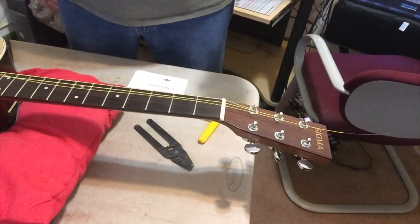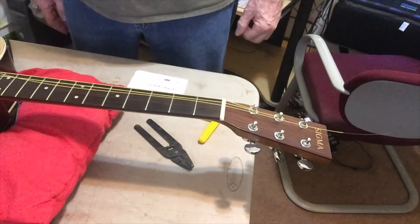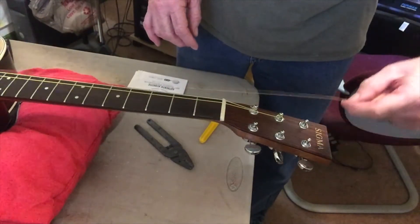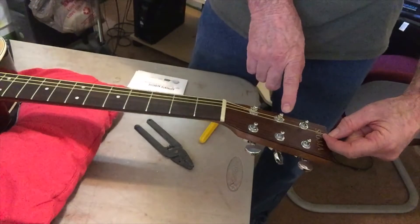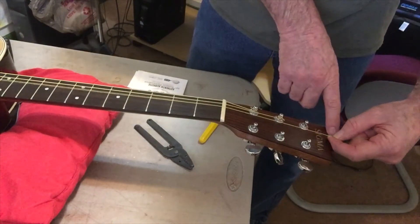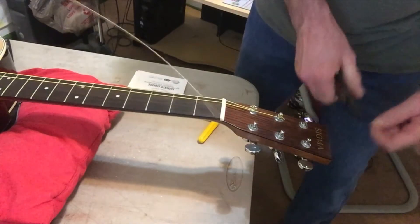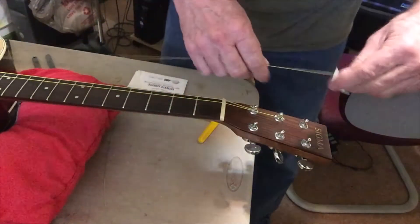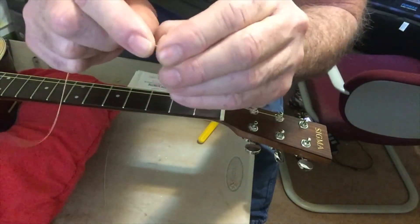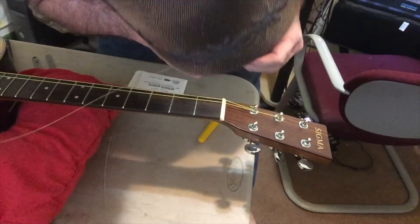I'll talk to you about how to put your strings into the tuning pegs. Once I've got the string in there, I pull it tight, then go the distance of one tuning key peg to the next tuning key peg when I cut these — but on this one I'm just going to go to the end of the headstock and cut it. Doesn't have to be real precise. Then I'll take it and put a 90-degree bend in it, and then put it in the hole.